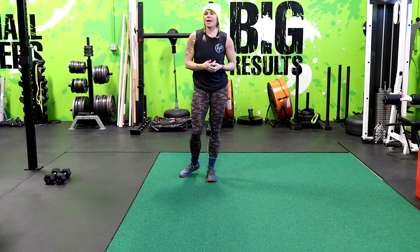What's up everyone? Coach Beth here. I'm going to show you some progressions to help get you more push-ups, better push-ups. So here we go.